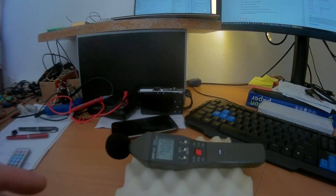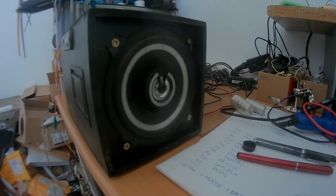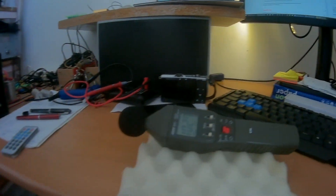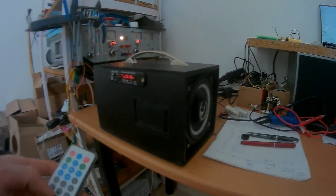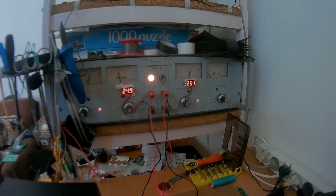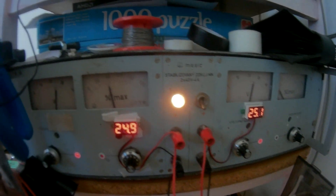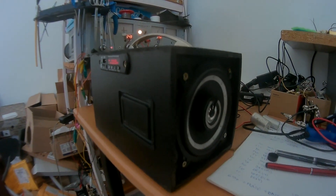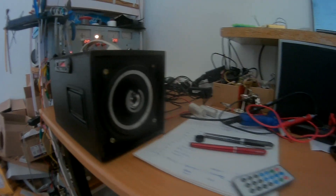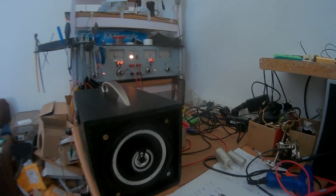The boombox plays music at full volume, demonstrating the output through the speakers with a high-energy track.